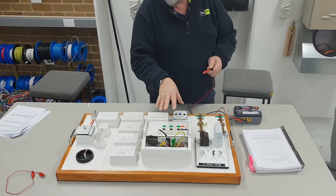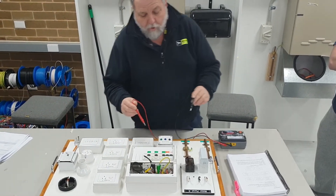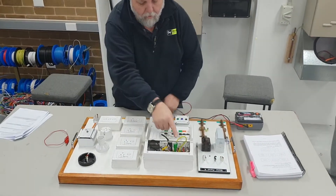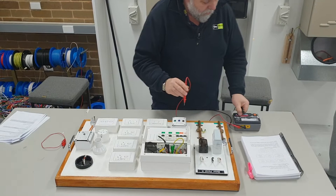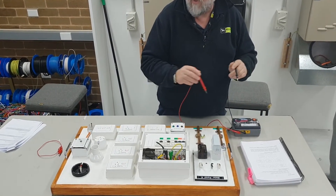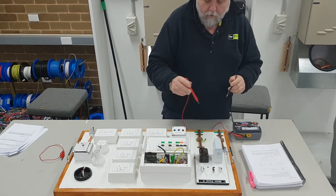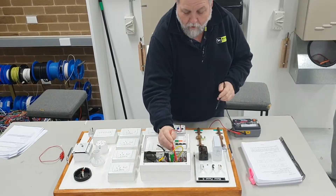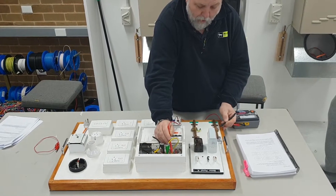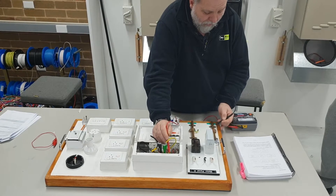I'll also show some shortcuts on testing if you do have faults. For the first test, we don't need to remove our MEN - we've got it set to three ohms. What's the maximum reading I should be getting on the main earth? 0.5 - no more than 0.5 of an ohm. So I put my tester onto the earth bar.